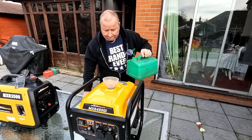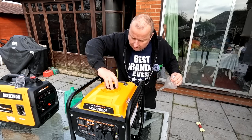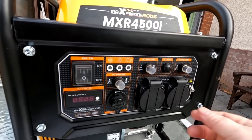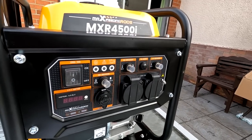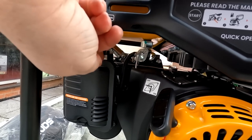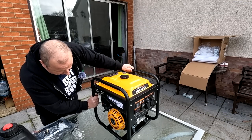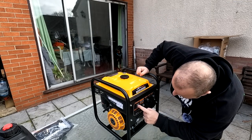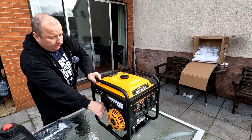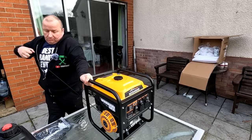I've got some E10 fuel here — let's put some in and try not to spill any. The manual says to make sure you haven't got any load connected before the first start, so there's no load connected. I'm going to turn the fuel on and move the choke lever to the on position. As soon as the engine starts up we can turn the choke off. The carb has got to fill up first so it might not start on the first pull — just get the carburettor primed.